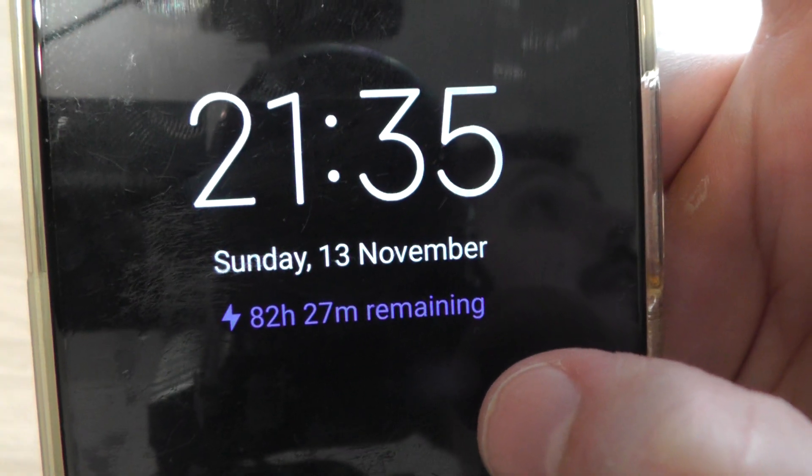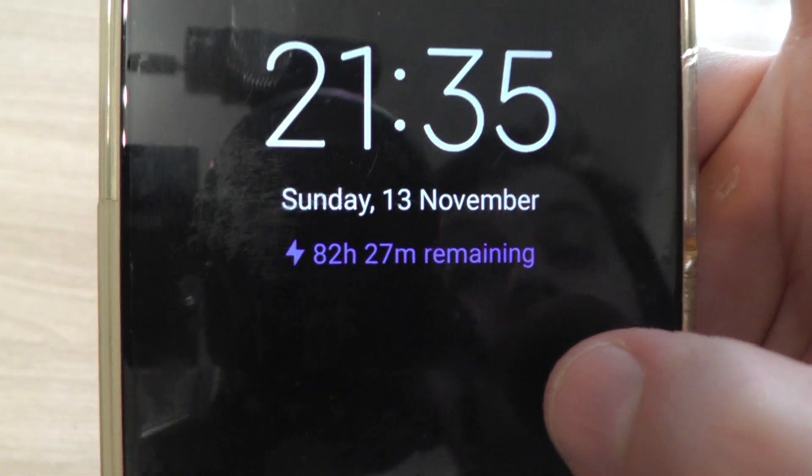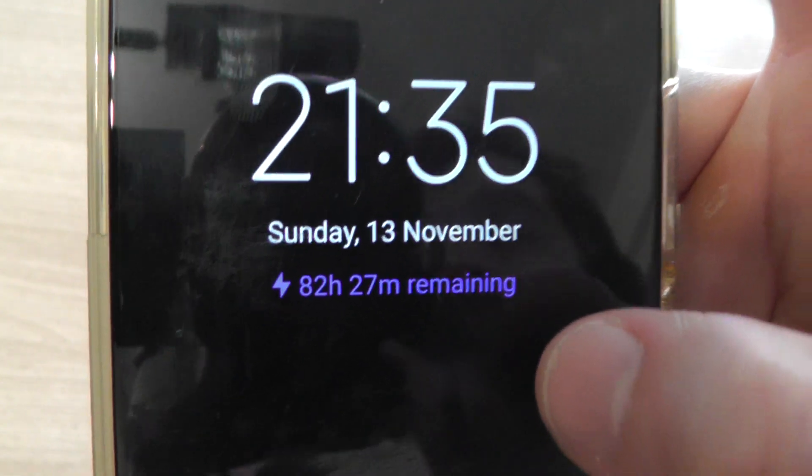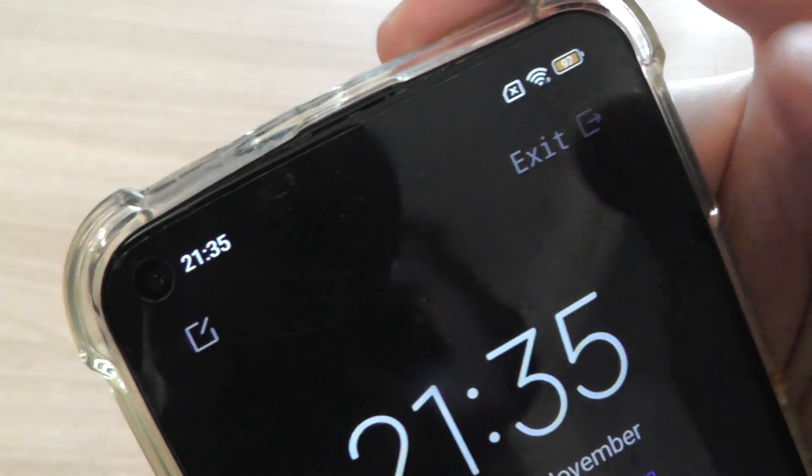And 27 minutes remaining. Can you imagine it? To exit, just click on exit.